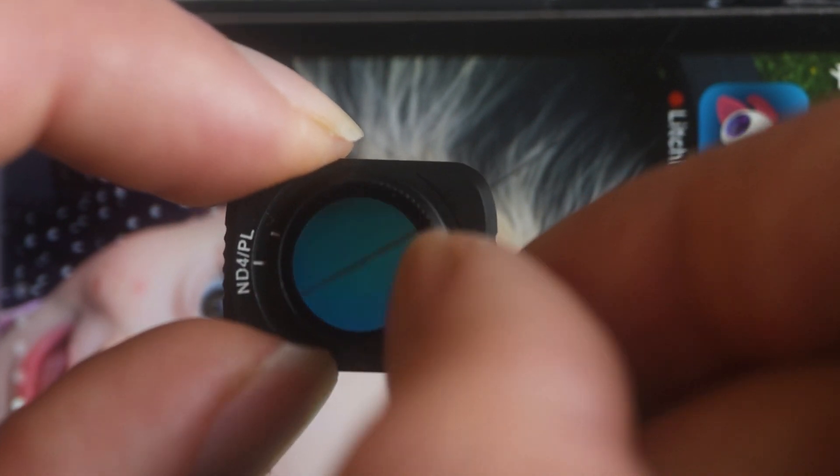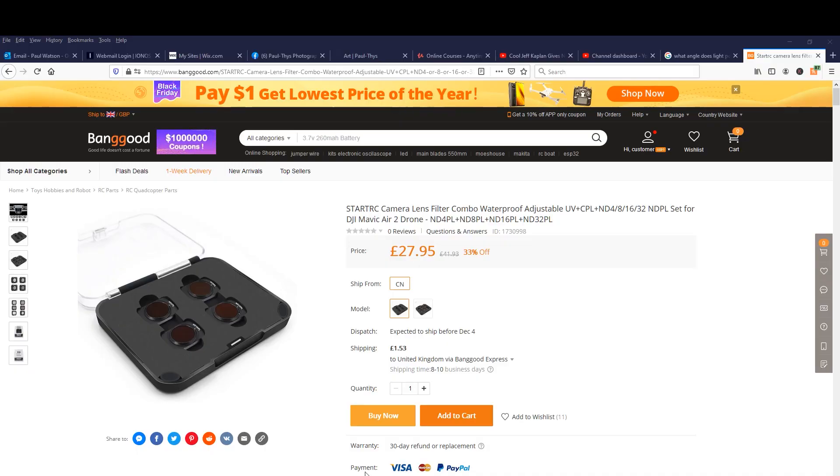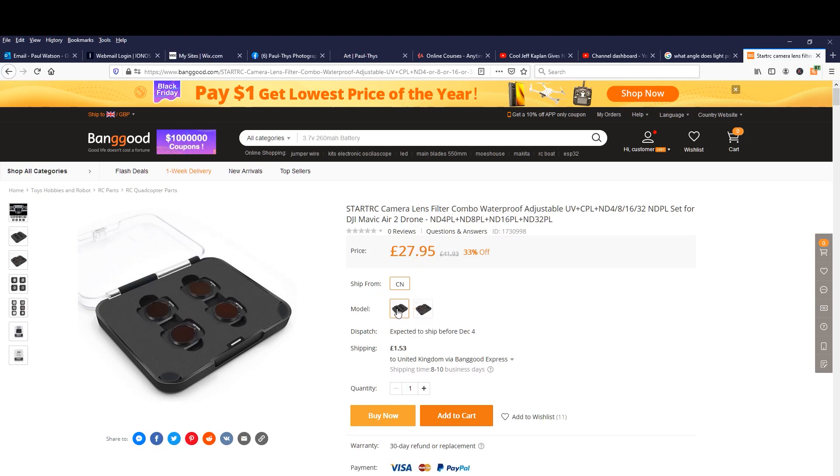If you're interested in any of these products I'll leave a link in the description down below. There are a few variations you can order so just check you're ordering exactly what you want before you hit the confirm button. At about £30 for polarizing and ND filters, this wasn't bad at all.